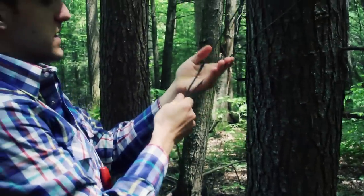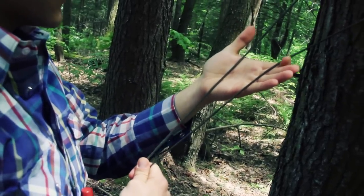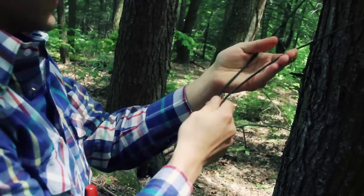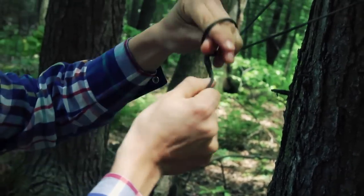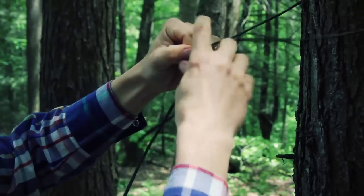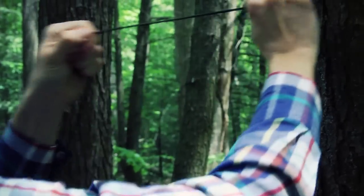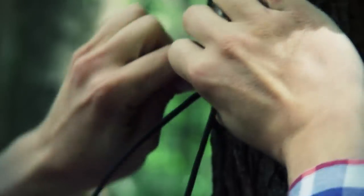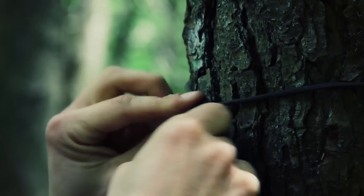In my experience I've noticed that sometimes paracord is not the best — which I'm using here — it's not the best for knots and hitches because sometimes it's finicky and doesn't want to hold tight. I'm going to use it here and try to make it work for the video. I've already done a video on how to do a Siberian hitch, so if you really want to see the ins and outs of it you can check out that video.